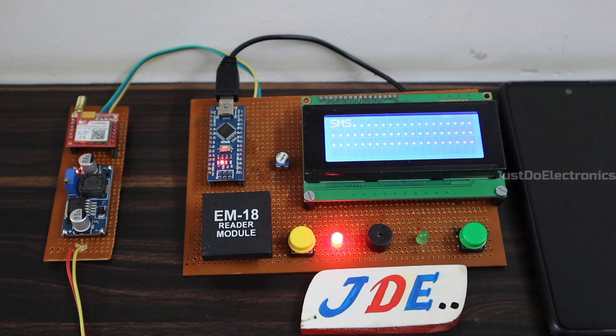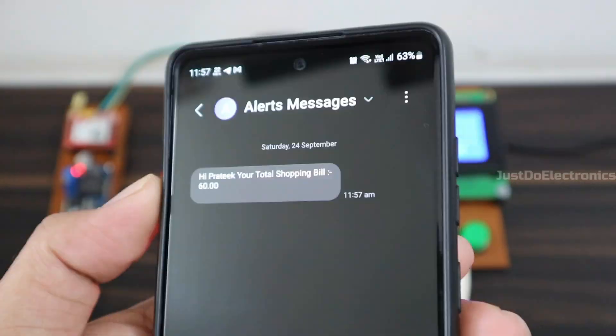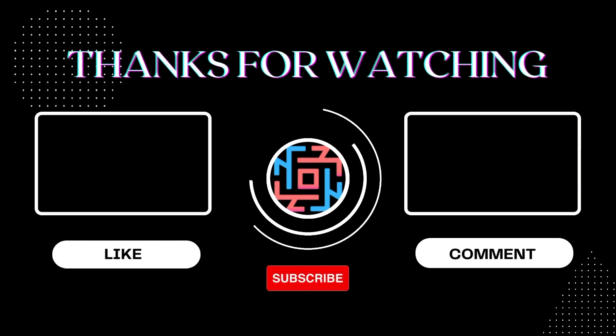I hope you like this project. If you liked it, please hit the like button and share it with your friends. If you are new to my YouTube channel, please subscribe and press the bell icon to get notifications first. Thank you for watching. Have a nice day.